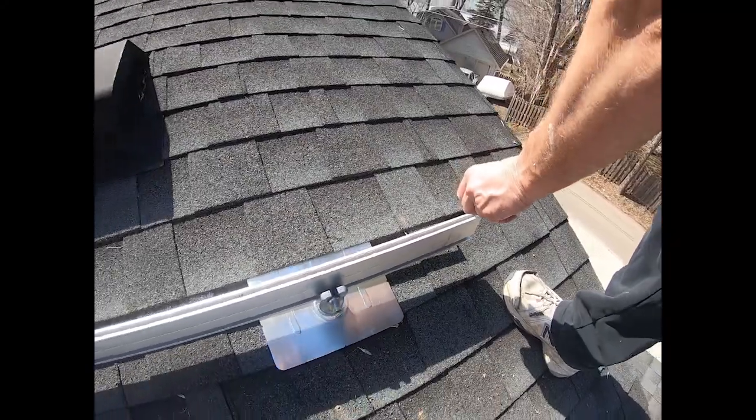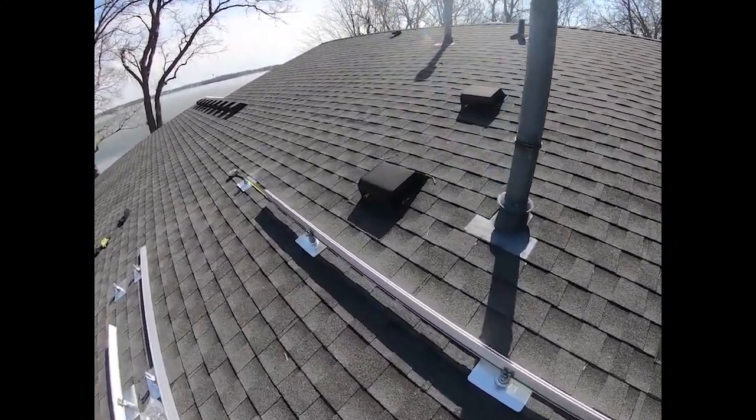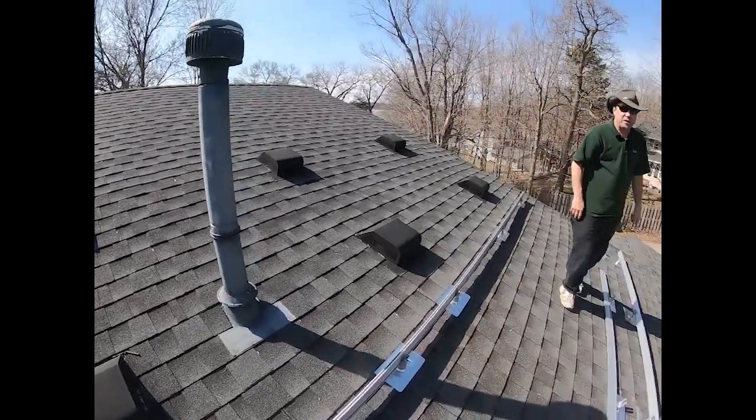I'll mount these longest rails right now, and when it comes time I'll get back to you about installing the rest.